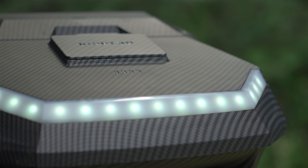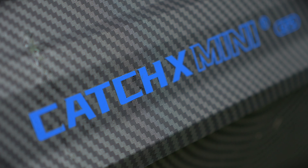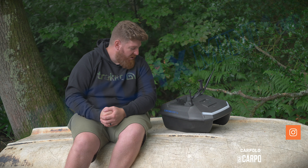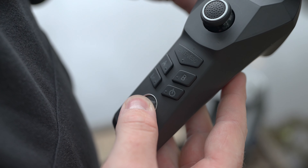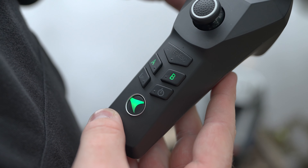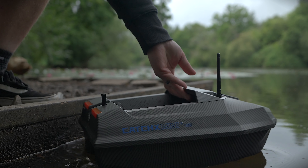Not so long ago our very good friend Curly made a video all about the Catch X Mini GPS bait boat, and within the comments quite a few people mentioned the GPS tolerances were too high and not accurate enough. The guys at Ripon listened and acted, incorporating a brand new feature called deviation correction. This enables you to take GPS accuracy down to 0.5 of a meter, which is extremely impressive and quite possibly one of the most accurate bait boats on the market. In this video I'm going to show you how to carry out that process.